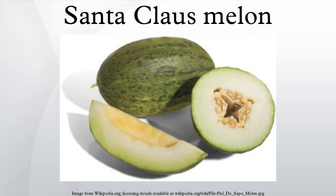This melon was named in English in recognition of its long-keeping qualities — that is, until Christmas.